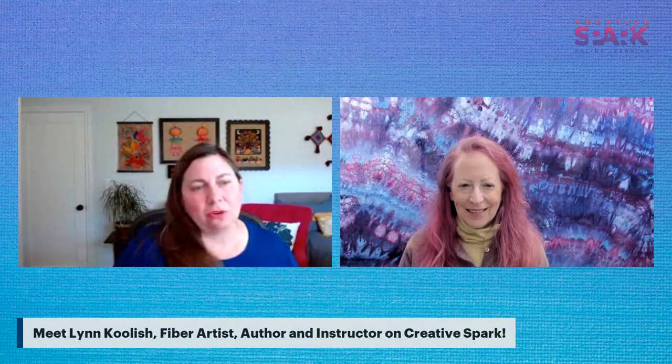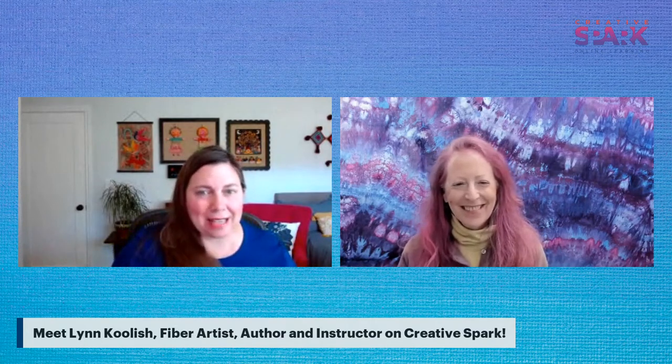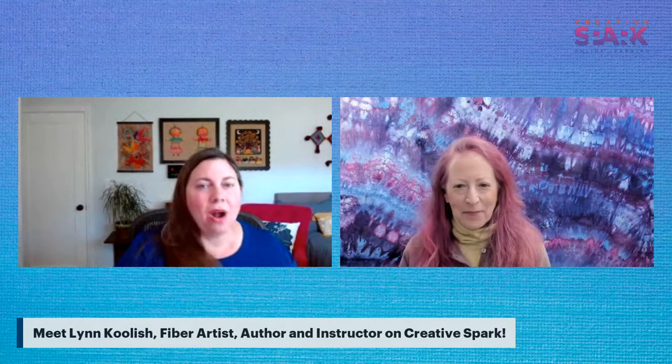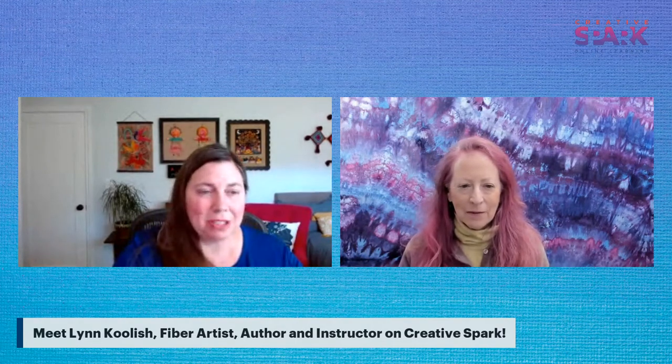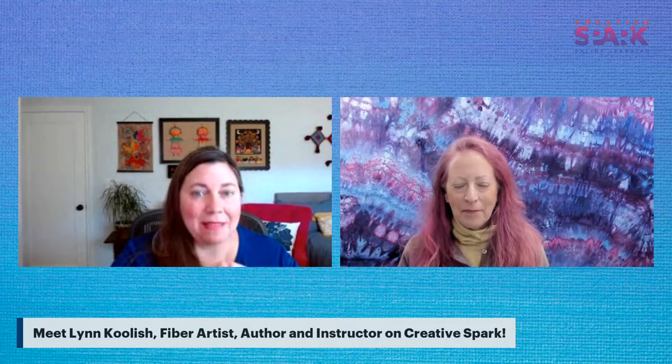We're going to dive into what Lynn is really known for, which is dyeing fabric. She has two classes on Creative Spark. One of them is called Dynamic Dyeing - it's a shibori color and pattern class. The other one we're going to start talking about is Fabric Dyeing and Color Mixing 101.